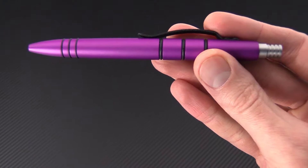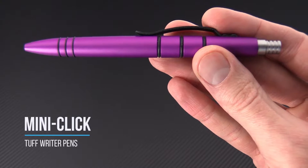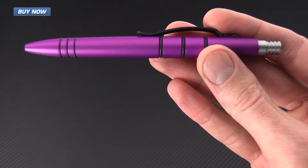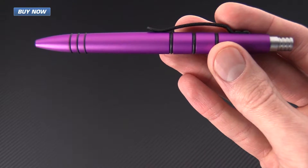Tyler here with GPKnives, and today we have the Mini Clicky Precision Press from Tuff Writer Pens. This pen is made in the United States and is made from 6061-T6 aerospace grade aluminum with mil-spec anodization.